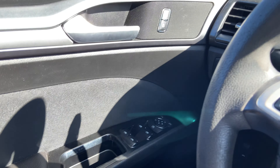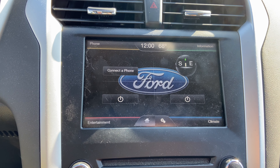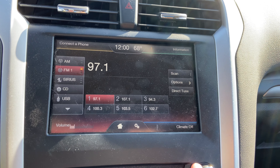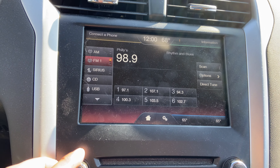All power windows, large touch screen here, climate, radio — WUSS Philadelphia.